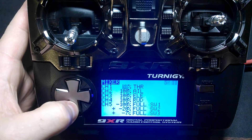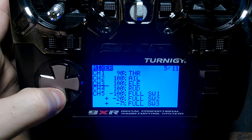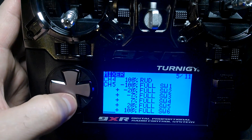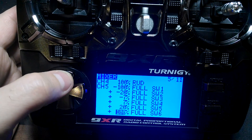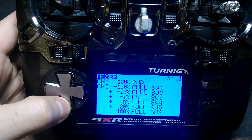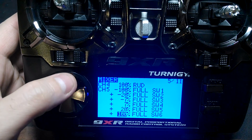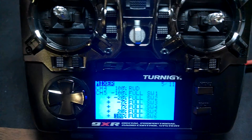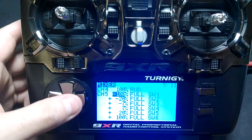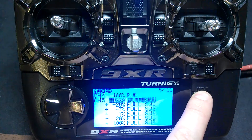In my mixer, on channel 5, I added these mixes. On channel 5: negative 100% is switch 1, negative 20% is switch 2, negative 7% is switch 3, positive 7% is switch 4, 20% is switch 5, and 100% is switch 6. That sets it up to hit those PWM inputs on the APM 2.5 in just the right range to trigger those 6 flight modes.